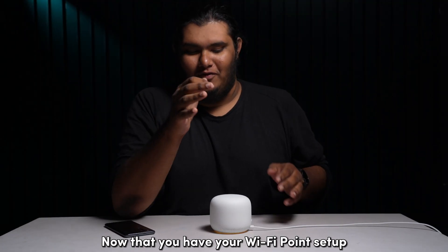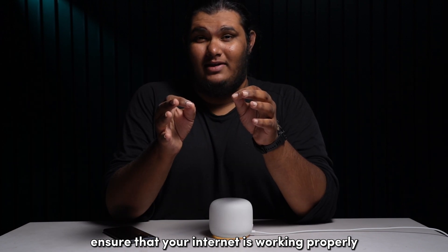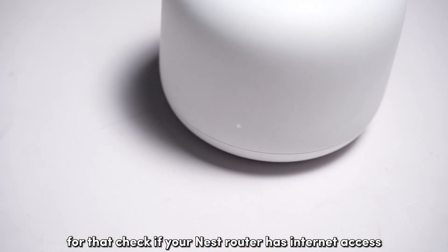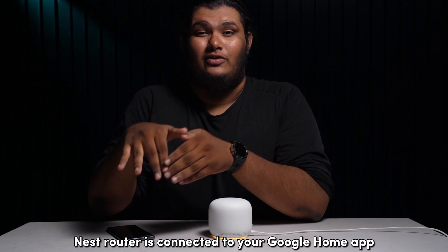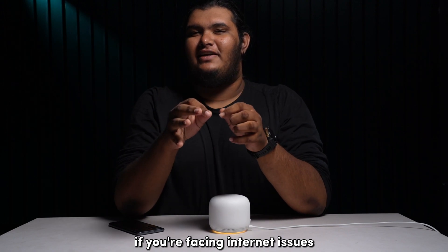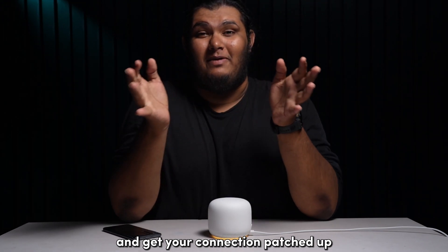Now that you have your Wi-Fi point set up, ensure that your internet is working properly. Check if your Nest router has internet access and make sure that the Nest router is connected to your Google Home app. If you're facing internet issues, contact your internet service provider and get your connection patched up.